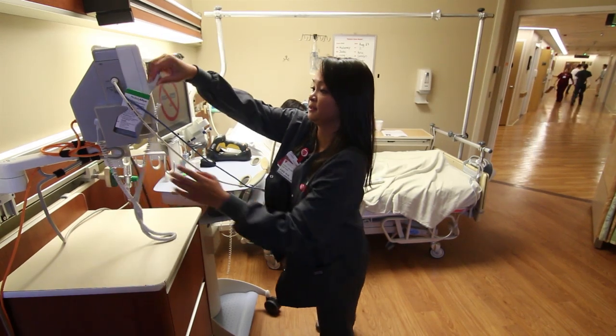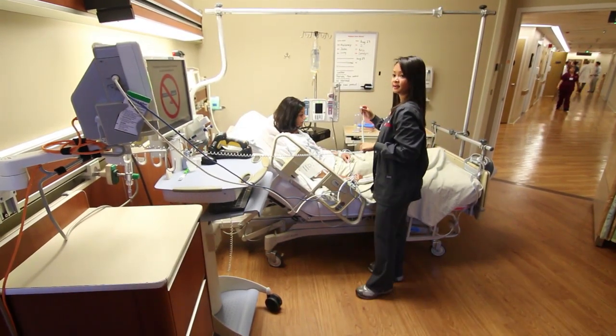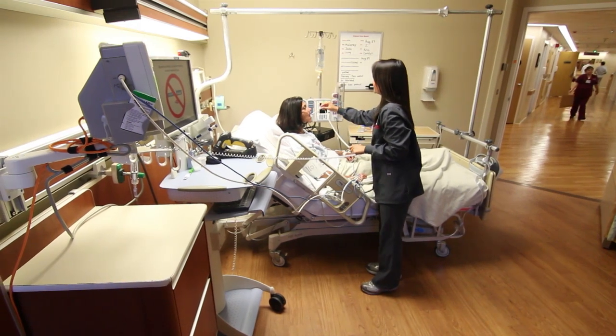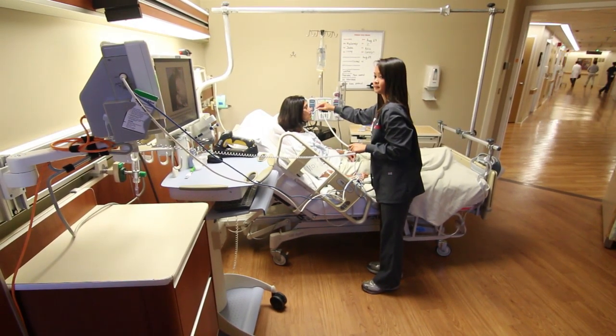Your blood pressure, pulse, temperature, and respirations are referred to as vital signs or vitals. These are taken routinely every four hours while you are on our unit. Your condition may warrant more or less frequent vital sign checks.